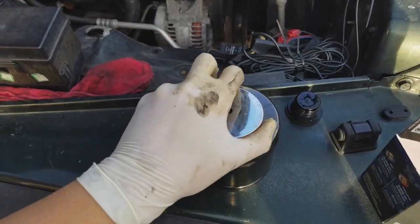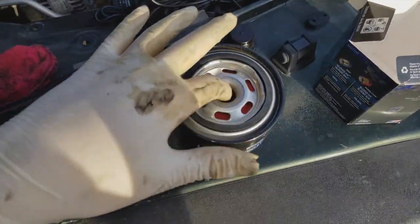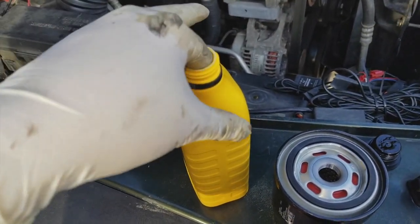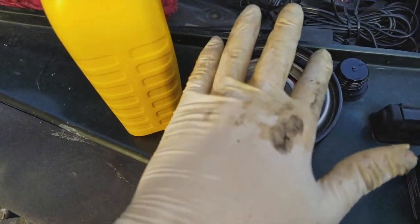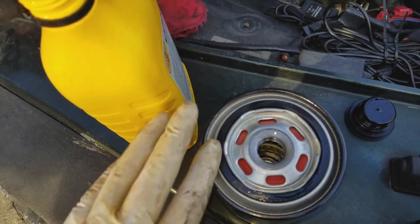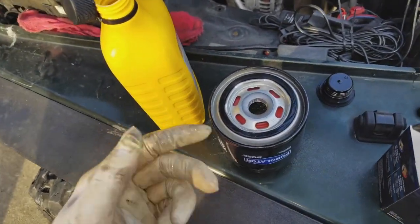I'm going to place the magnet right in the middle of the new filter — it's really strong. Before installing, get some fresh oil and put it around the gasket and the inside of the filter. Lube up the gasket with your finger — the reason you want to lube the gasket is: one, it's easier to put in; two, it creates a better seal so you don't have any oil leaks. Once that's done, put the filter back where it was and hand-tighten it — don't go crazy with it.